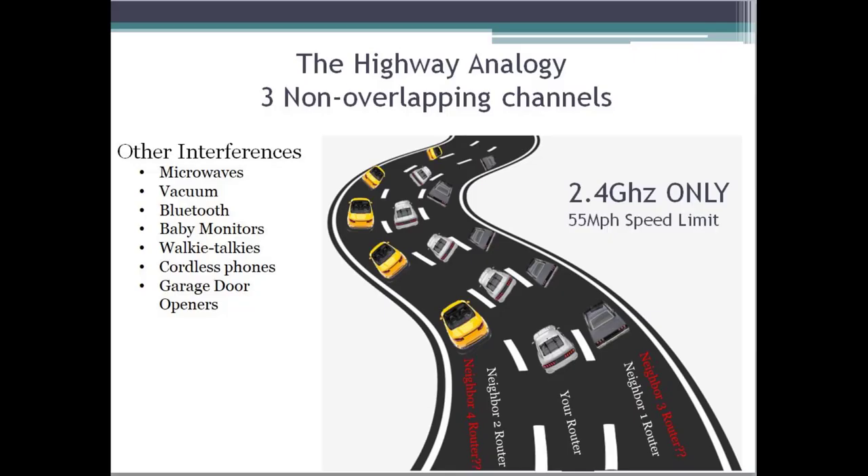The way I always look at it: think of lanes on a highway. 2.4 GHz is like a three-lane highway. You put a hundred cars in there all trying to get somewhere at the same time — it doesn't matter how fast your car is, you can only go as fast as the car in front of you. That's exactly what buffering is — your streaming can't go any further so it stops and just starts spinning, but rarely because it's out of speed. It's because other factors are interfering.